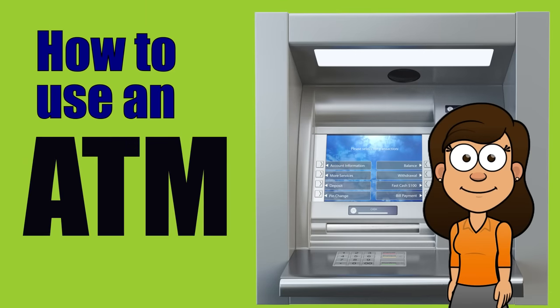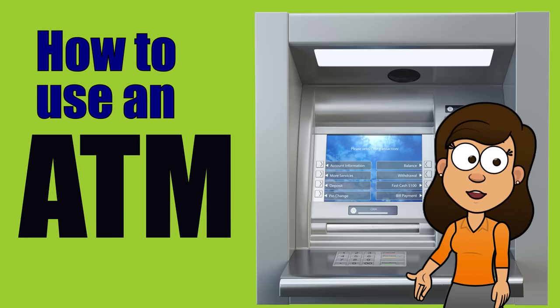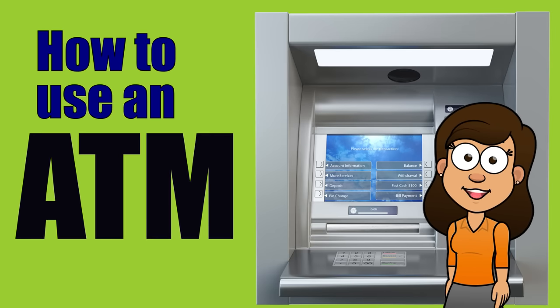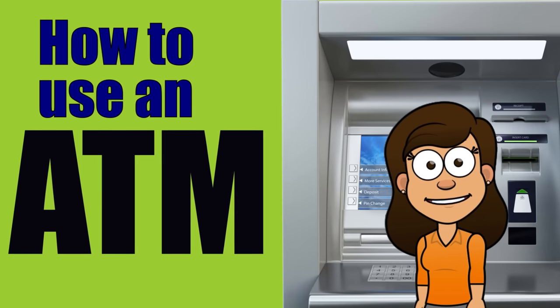Hello! Are you ready to learn how to use an ATM? It's a great skill to have and can save you a lot of time and hassle. Here's a step-by-step guide on how to use an ATM.